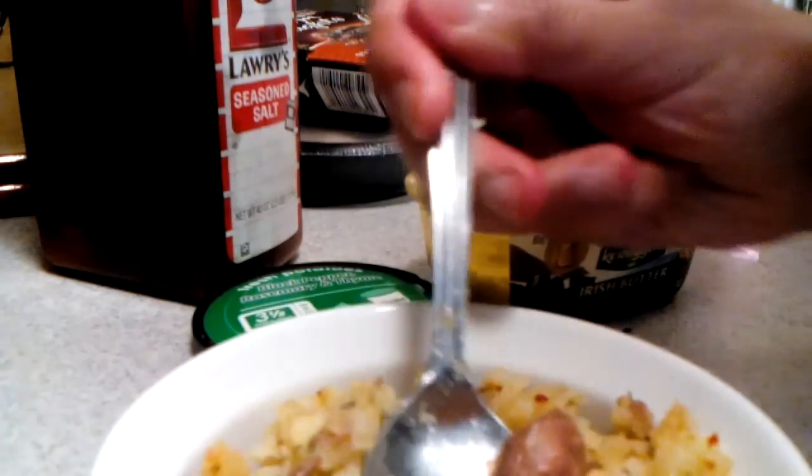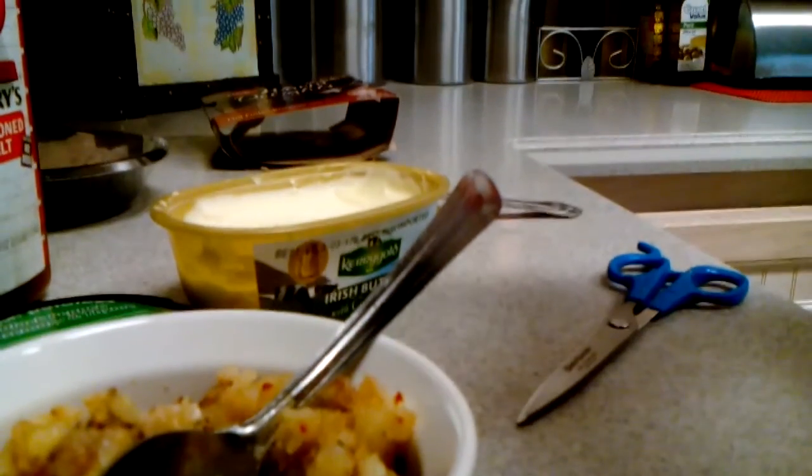And now for the taste test — bottoms up! Oh, that's good. That is really good! So anyways guys, stay tuned for my next video when I make a Betty Crocker's Warm Delights hot fudge brownie mix cake.